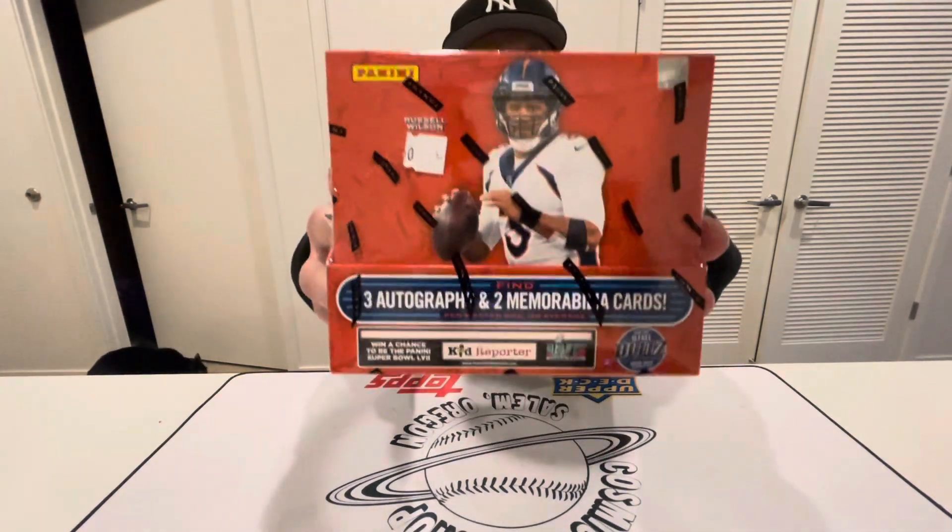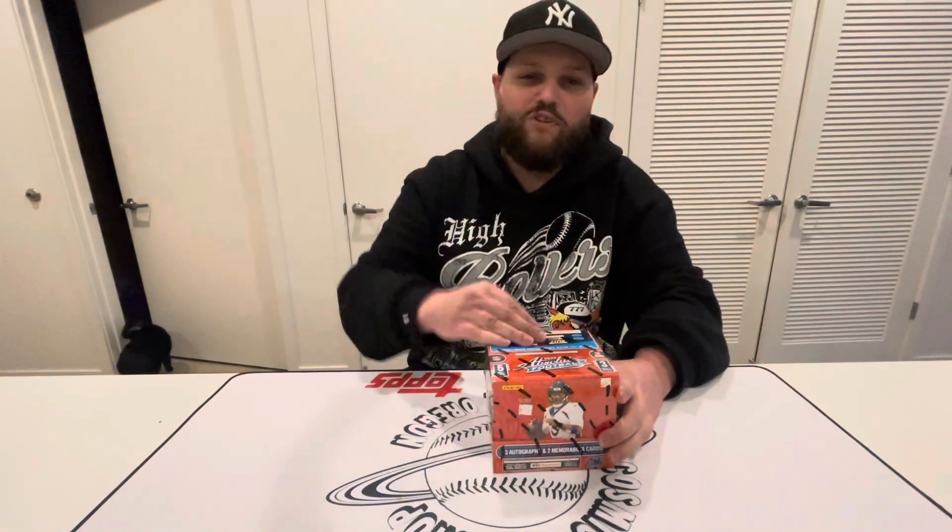We got a new product that just released so we gotta get ripping. We have the Absolute hobby box — these have three autos and two memorabilia cards per box. We're looking for the Kabooms, the glass, all that cool stuff. Also guys, if you haven't subscribed yet please subscribe — we are on the road to 300, already at about 225. That's going to be pretty fun. Enough talking, let's get ripping!